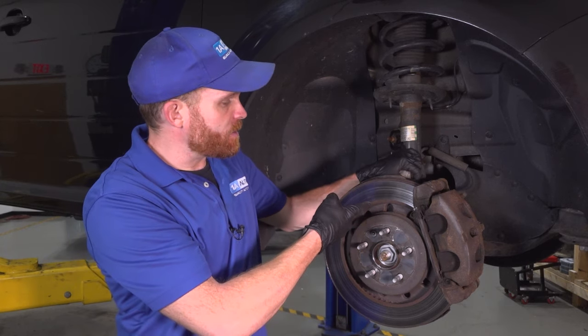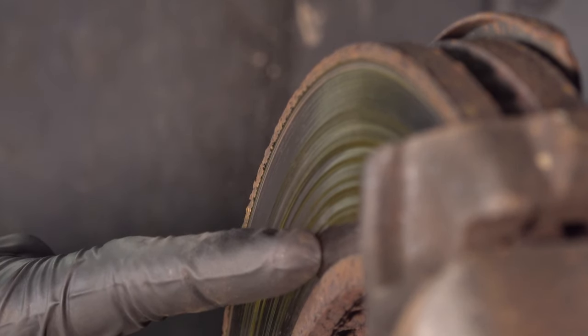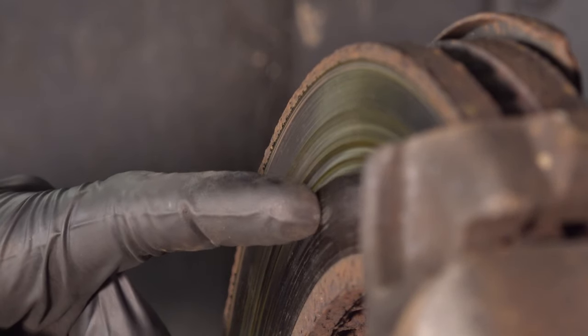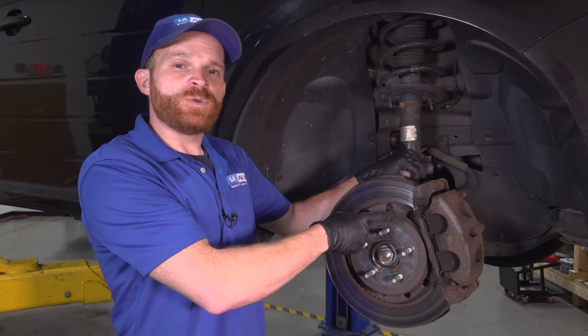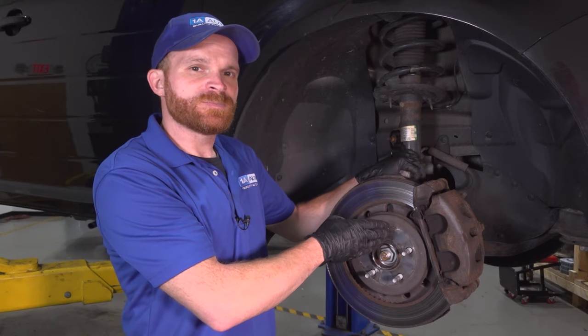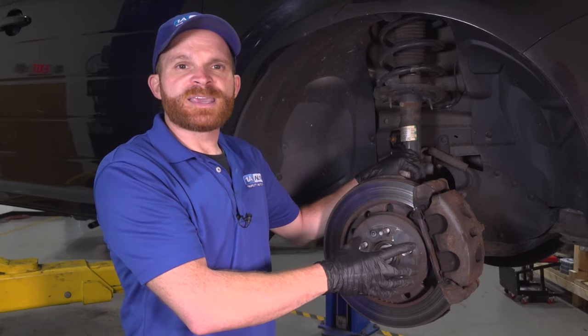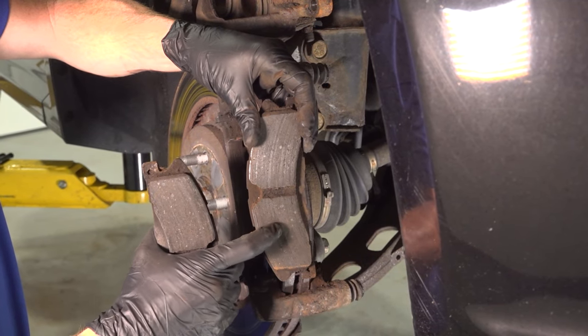Otherwise, if you take a quick look, you might find that one side of the brakes is worn more than the other — they're not wearing evenly. If you're having one of these symptoms, give it a quick inspection and check to see if you have the revised version of the calipers with the brand new caliper brackets. If not, replace the calipers with the brackets. And if the pads and rotors were worn poorly, go ahead and replace those at the same time.